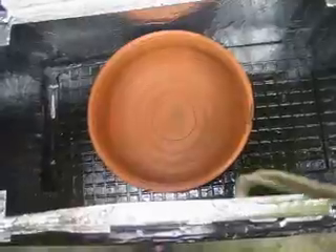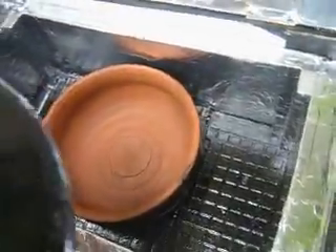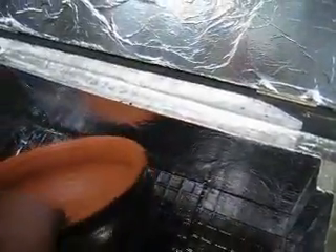I bought a ceramic pot, which I will cook with. I painted the lid and the sides black because the dark color will absorb the heat.